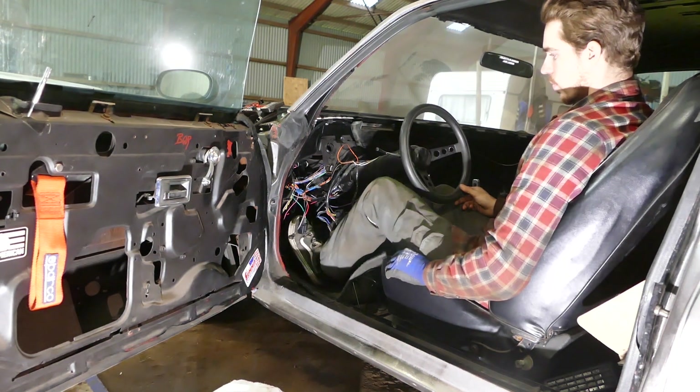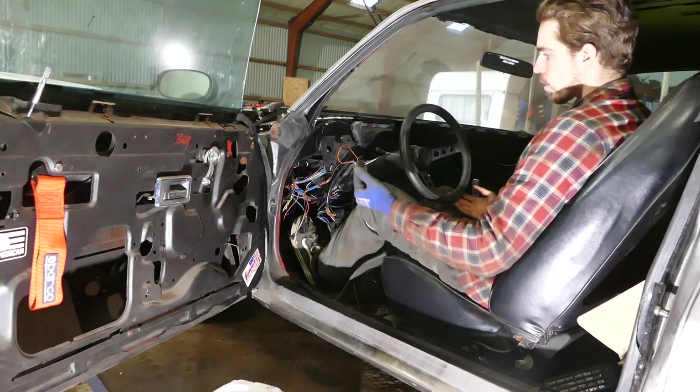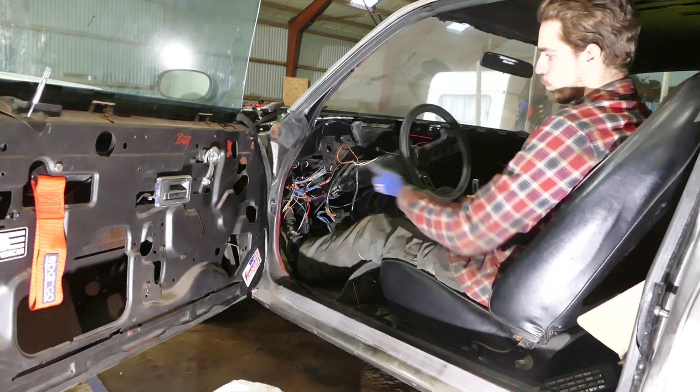Clutch pedal - I have no idea how much travel I'm gonna need to disengage the clutch, so maybe further down the line I can adjust it further down. That's my engagement point, and then that's fully engaged.